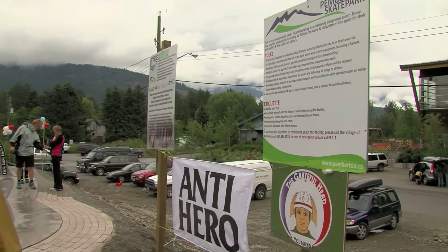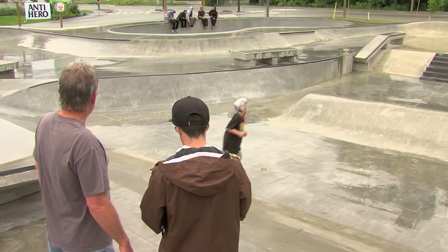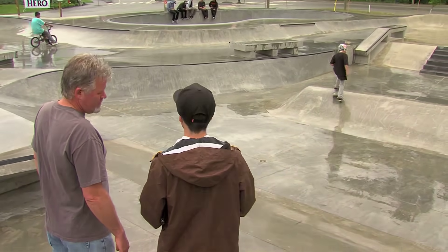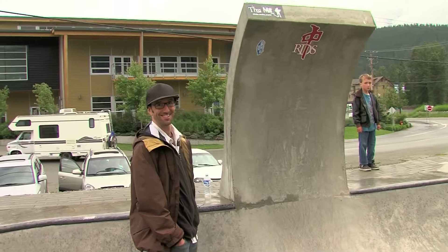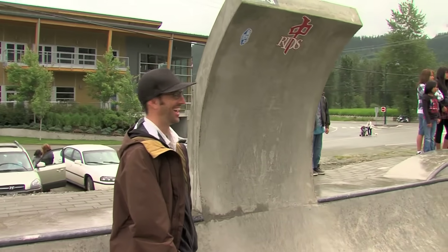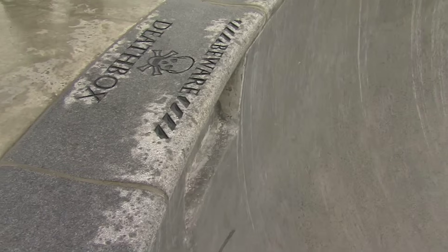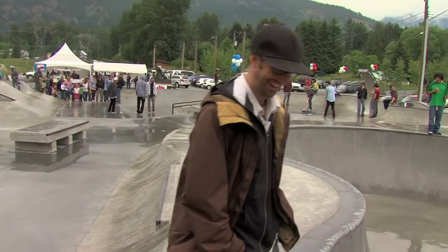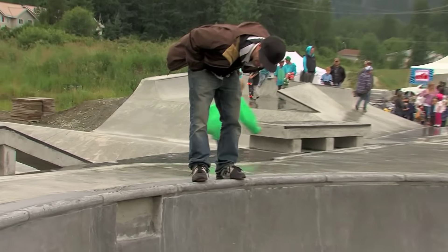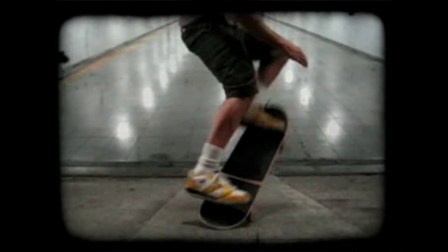I tend to go the extra mile for most of the projects I do because I just love skate parks and I can't really help myself. In the Pemberton skate park there are a few elements that are kind of floating, hanging, and suspended — those required working with engineers just to make sure they're not going to crack. I think it's the first park in the world, as far as I know, to use stone pool coping, so it's different, unique, and way more durable than concrete pool coping.